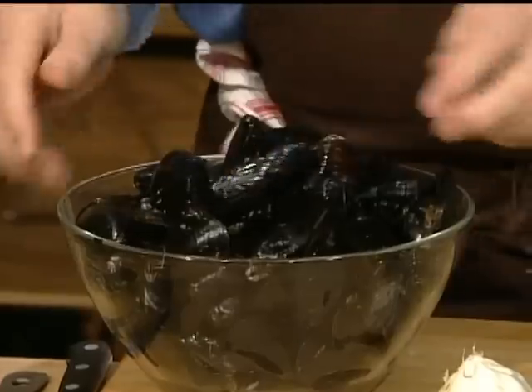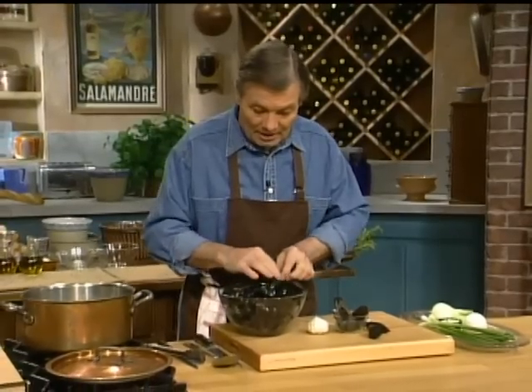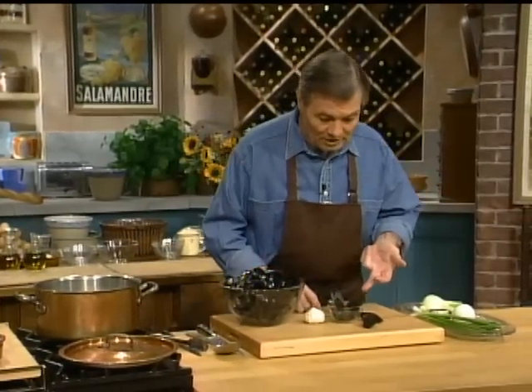Those mussels are very clean as you see. I've washed them just recently, rubbed them one against the other to get any encrustation out, and I have a bunch of mussels here which, as you see, are open.